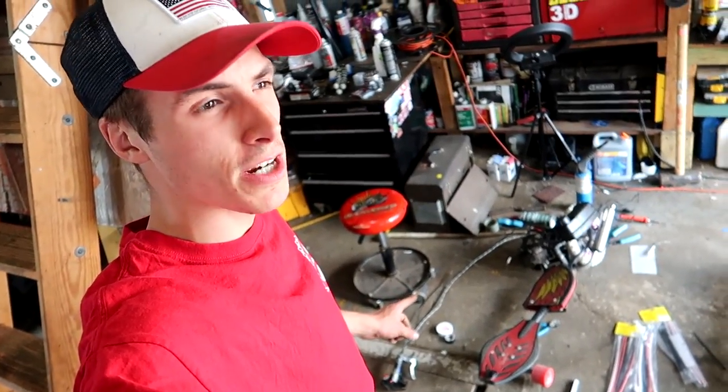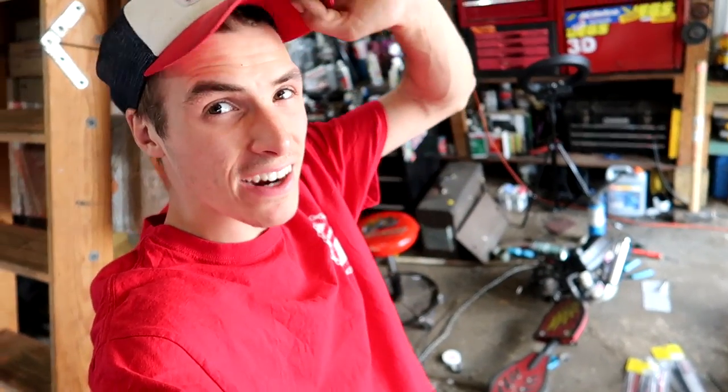I almost got the kill switch done, but unfortunately I have to go get a haircut. I want to show you how long my hair is before I cut it because I'm getting a lot cut off — it's pretty long. I've been growing it out for a long time. I'm sick of it running over my ears, so I'm going to trim it up and go back to the gel look.